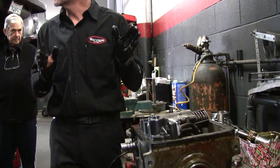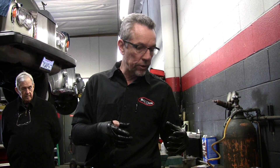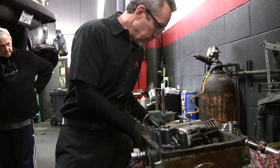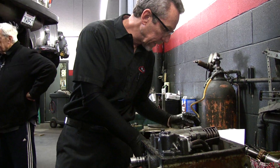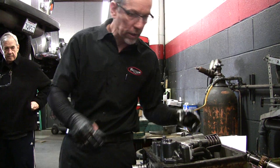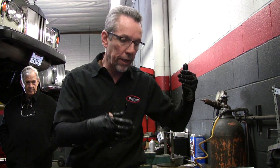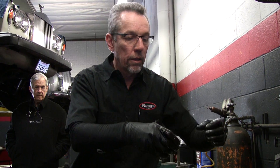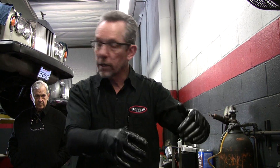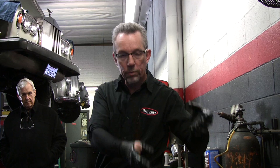Third gear is the hardest to get the shift right. First gear is just the band. Second gear, the front clutch comes on and the front band comes off — so two things happen. Third gear: the rear band comes off, the rear clutch comes on, the front clutch comes off, and the front band goes on. So you've got four things happening, and that's the hardest shift to get right.